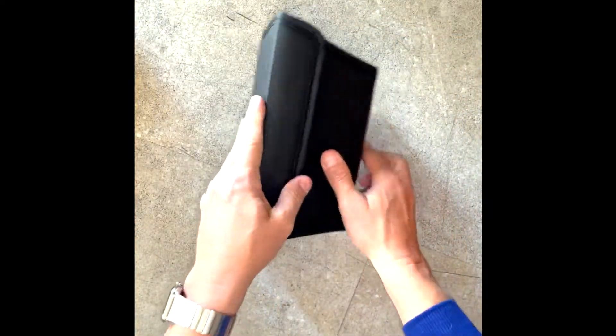This is the Model Y back seat storage box, in stock now. Some assembly required — goes from this to this in about two minutes.